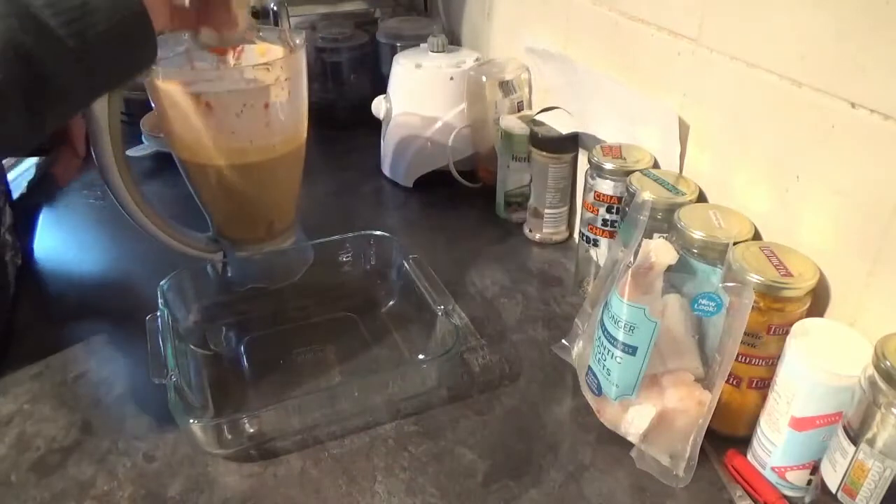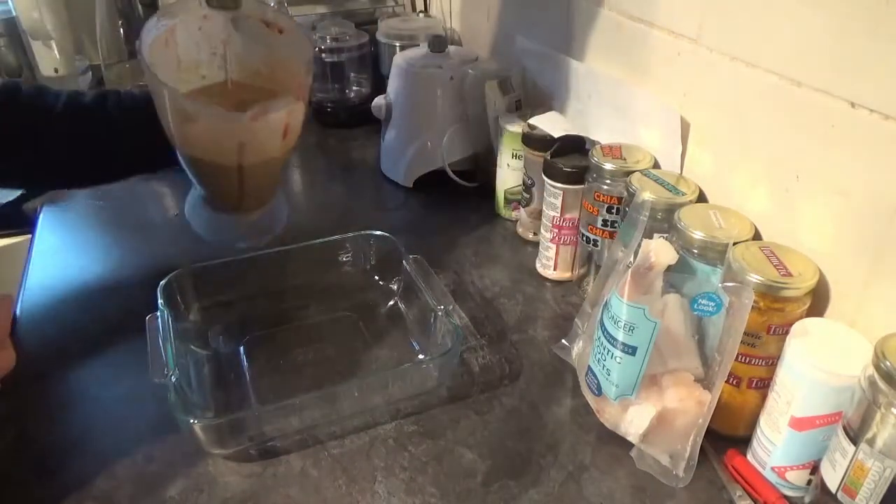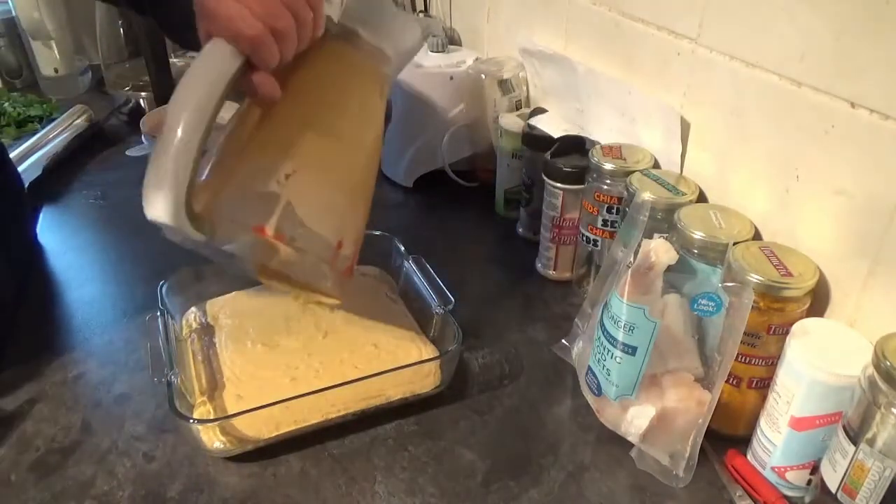Once it's been whizzed up, get in there with some salt and pepper, then pour it into an oven-proof dish.